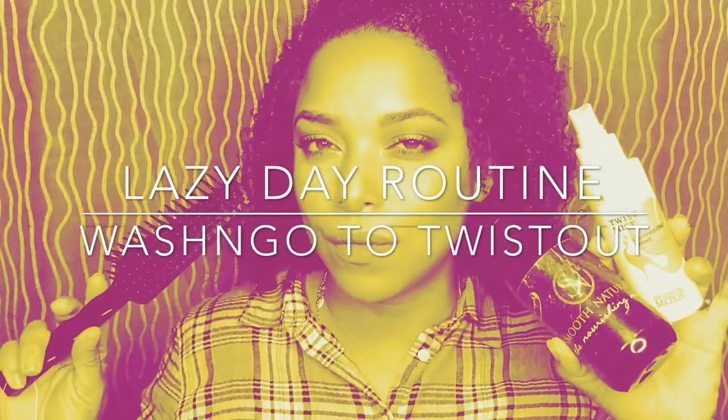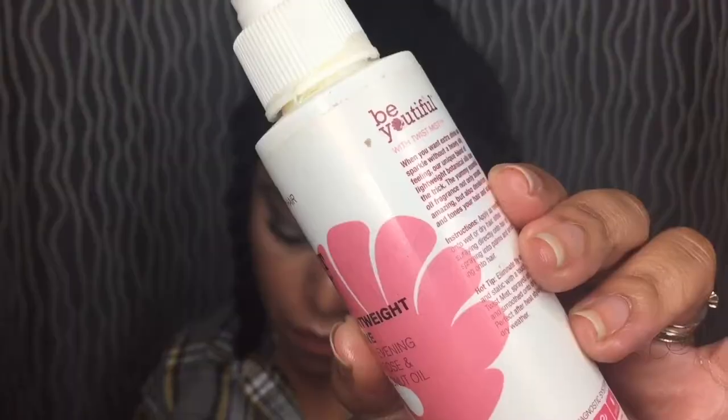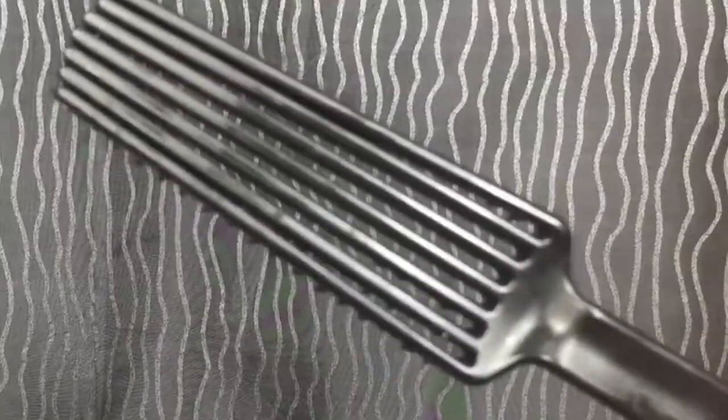What's up beauties and curls — this is my lazy day routine. You'll need your sealant, moisturizer, and a Denman brush, and a hair tie. This is the minimum of what you need, seriously.